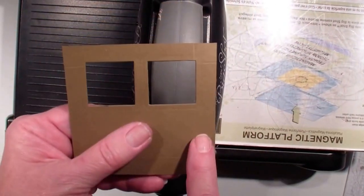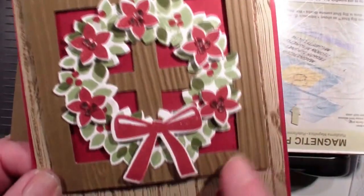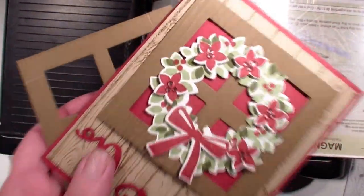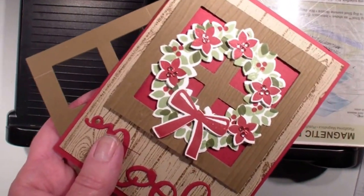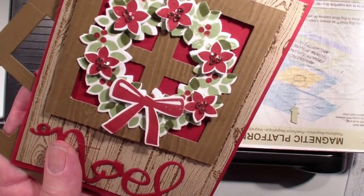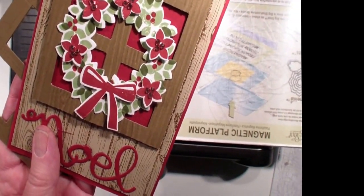Run that through and you can add your window panels very quickly, and the spacing will be exact. Again, I used the woodgrain after I cut all four so that you did not see my score lines. So there you have it, a quick wow moment. Stay tuned for tomorrow as I show you a quick tip on how to use this wreath stamp set and framelits.